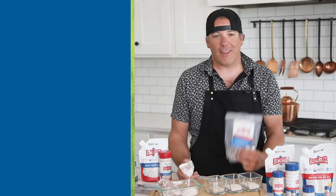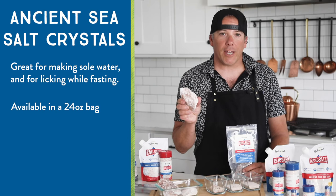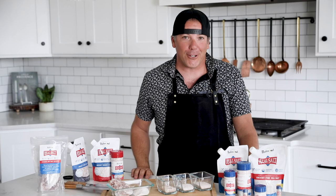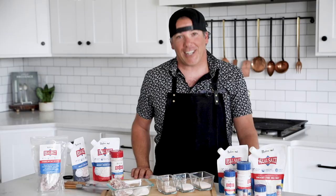These are ancient sea salt crystals, great for making sole water and using while you're fasting. This is what all of our salt looks like before it gets ground down into the different grain sizes — you can see all the beautiful minerals locked up in this nice little crystal. No matter what size of Real Salt crystal you prefer, you can be sure you're getting the greatest salt on earth. Stay salty.